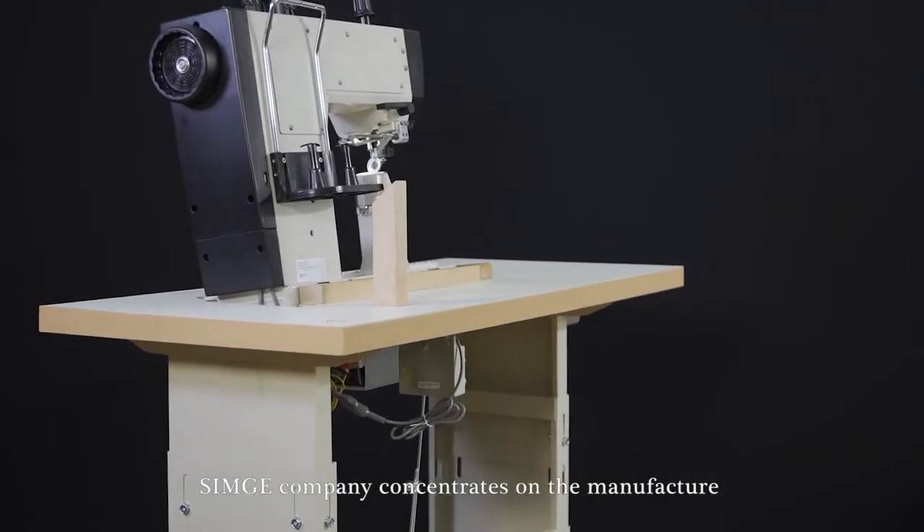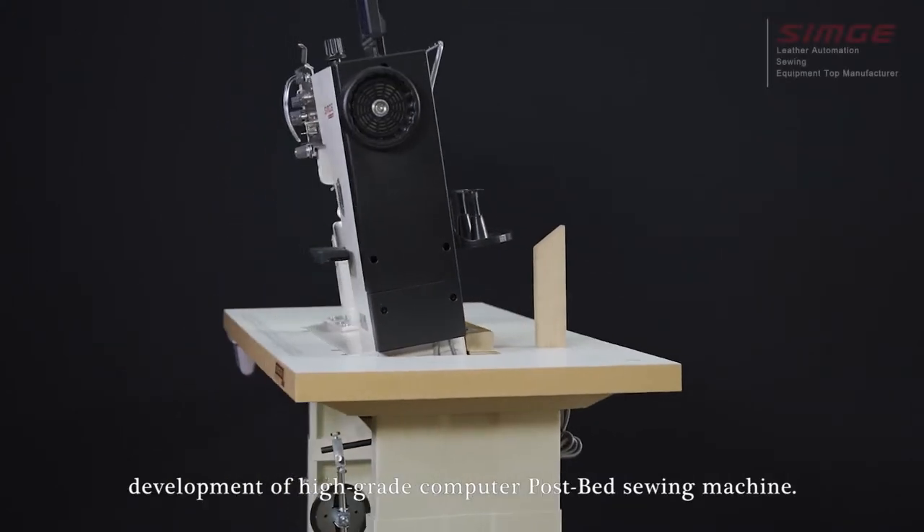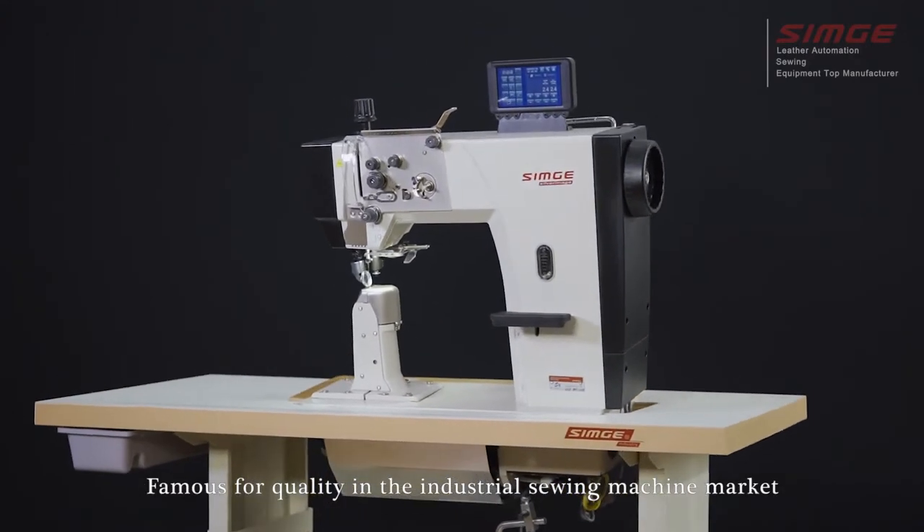Simcoe Co. concentrates on the manufacture and development of a high-grade computer post bed sewing machine. Famous for quality in the industry sewing machine market.